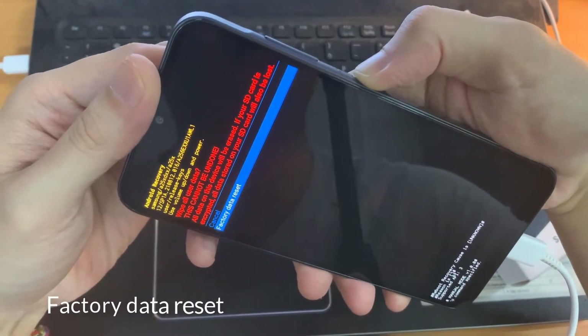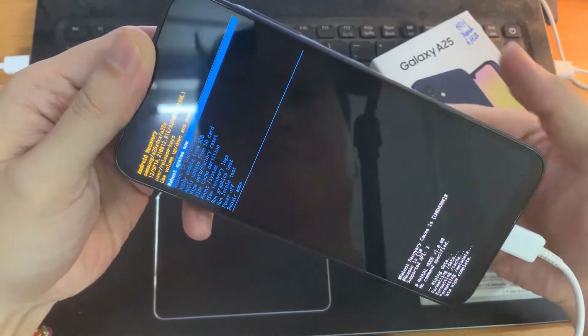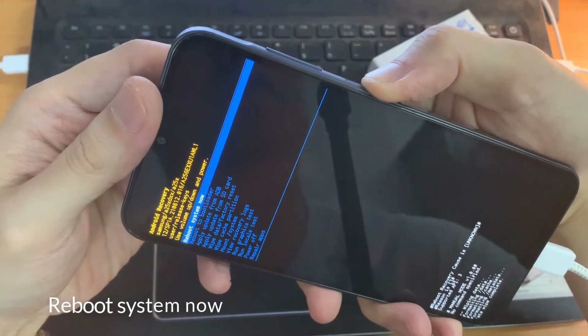Then you'll need to press the volume down once and then press the power button to confirm. After a few seconds, you'll see some graphics appearing. You should get back to this screen.